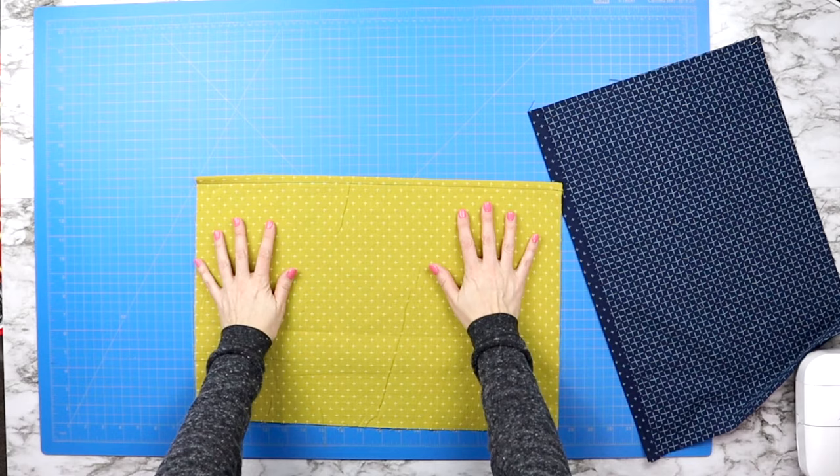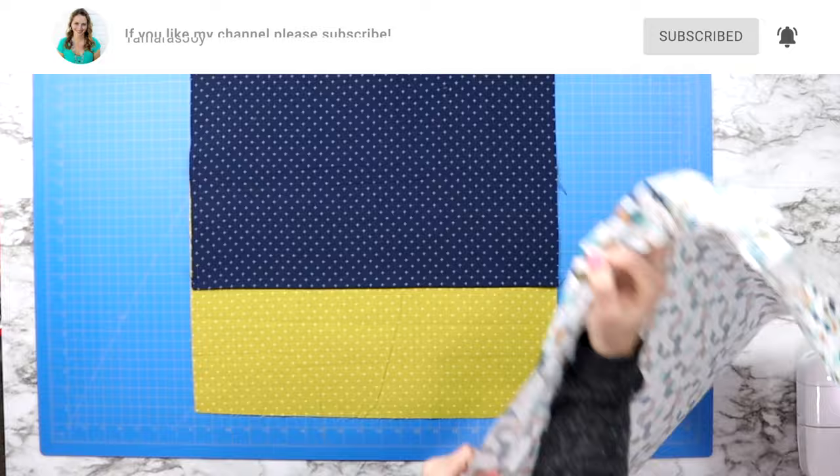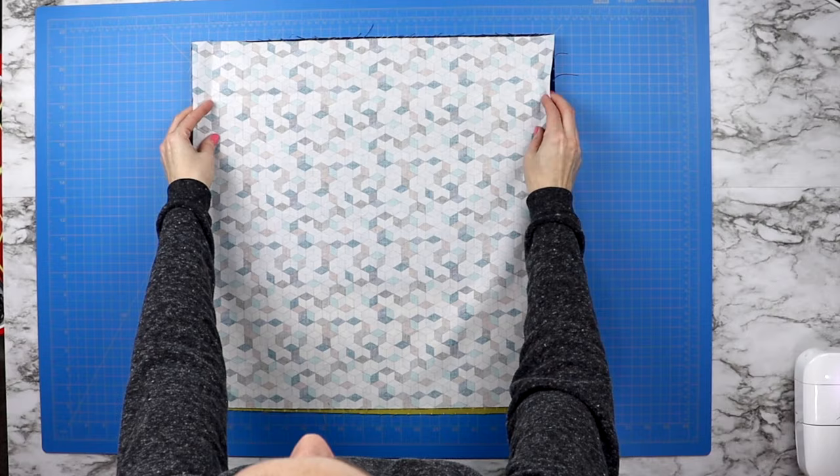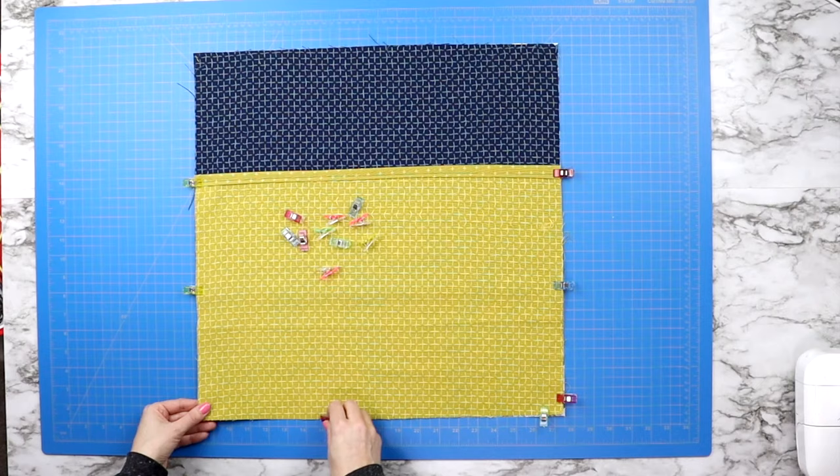Now to make sure that our flaps lay over each other the right way, lay them face up on top of each other so that you know that is how the back of your pillow will look. Then lay your top piece of fabric right sides together on top of that before flipping all of that over so that you are looking at the back piece of fabric. Then you can adjust those pieces of fabric so that they line up with the top piece of fabric.